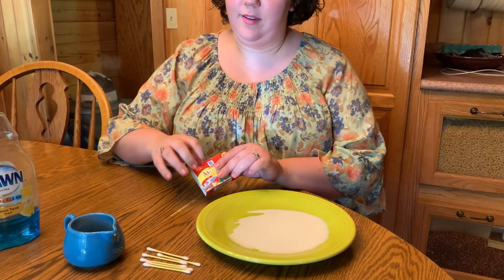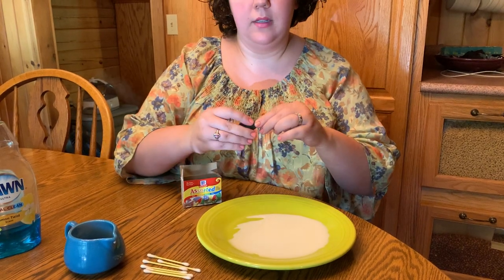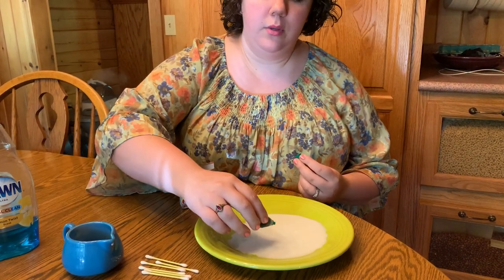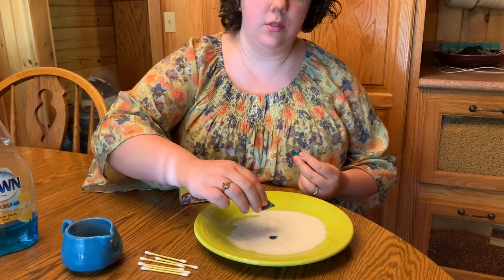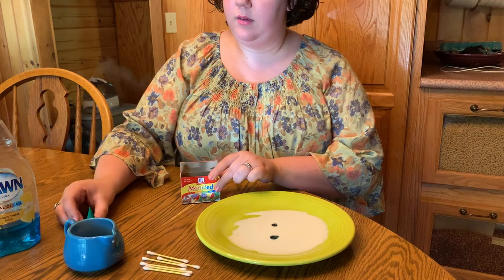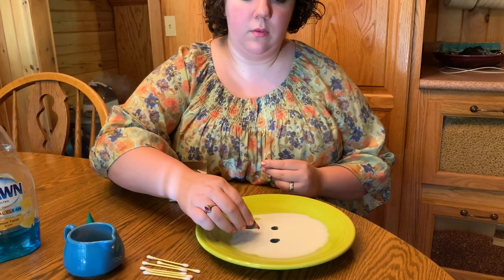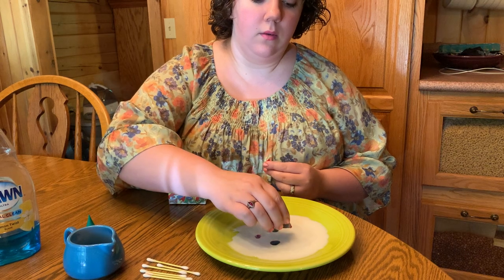Next, choose your food coloring. I think I will use red and green, so let's start with green. Put just a couple of drops in the center — one, two, one, two. Next, red — one, two, one, two.